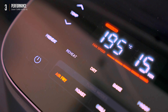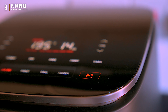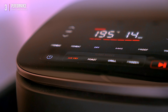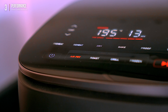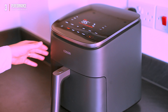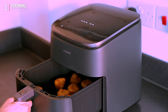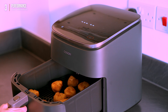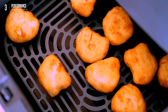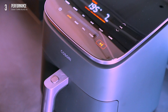Noise level — not gonna lie, it's pretty standard airfryer fare. Think the same hum you get from most airfryers — Ninja, Kosori, the whole gang. Nothing keeping you up at night. Heads up: there's no shake reminder, so if you're cooking a big batch, remember to shake it yourself for even cooking. One thing I like: the airfryer automatically stops when you remove the basket — no pause button needed. Safety first, plus less escaping steam and cooking smells. Big win.